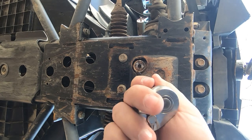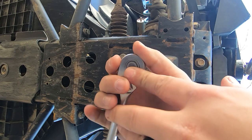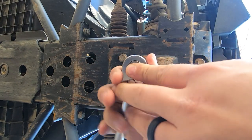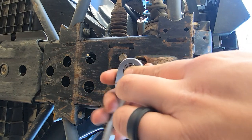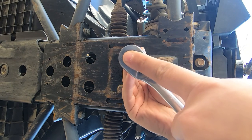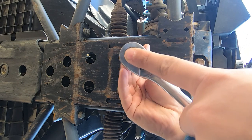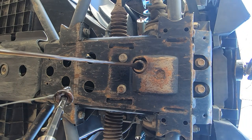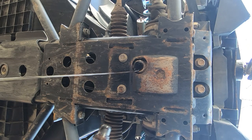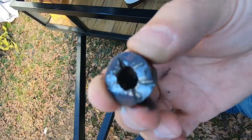Alright, I got my makeshift drain pan under here. I'm just using that same 8mm Allen — turning right out. Here comes the schmoo! A little bit of junk on there, but not too bad. That's what success looks like.